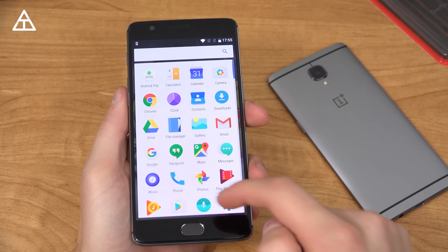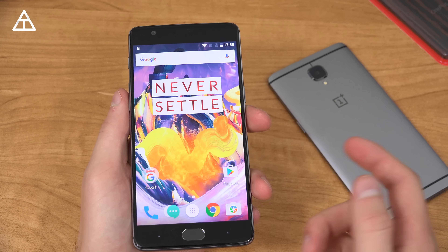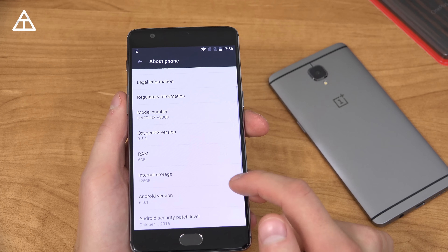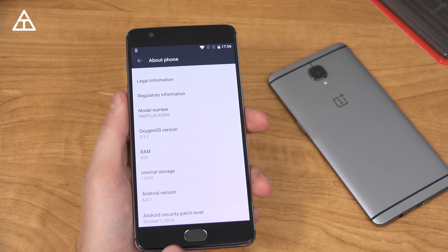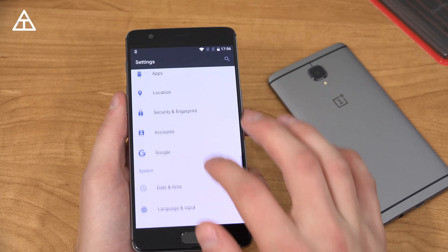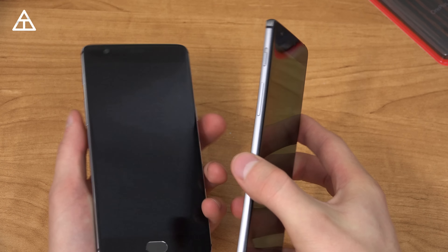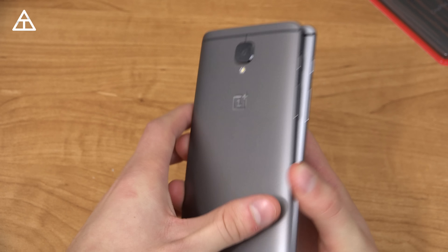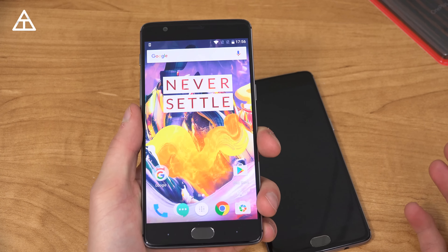A couple other internal specs have been updated. One is the addition of a Snapdragon 821 processor over the 820, which should make performance just a little bit better. It does not have Android 7.0 Nougat at the moment — it is still on Marshmallow — however they will be pushing it out sometime soon. The display is the same, and both have 6 gigabytes of RAM which is more than enough. The battery is also a little different: the OnePlus 3T has a 3400 milliamp hour battery versus the 3000 milliamp hour battery in the OnePlus 3, so you should get better battery life on the 3T.